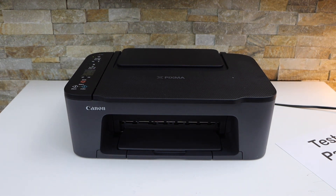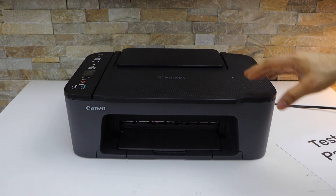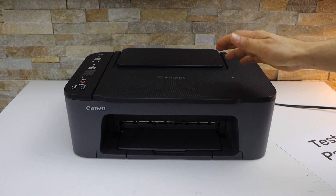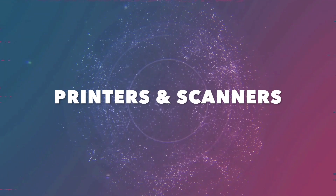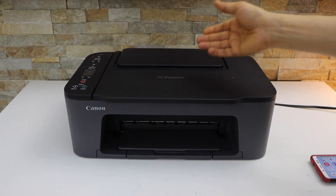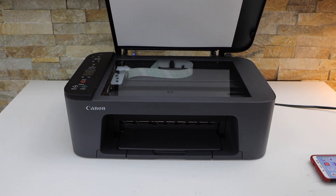In this video I'm going to show you how to do the scanning with your Canon Pixma TS3460 printer. Switch on your printer and open the top scanner lid.